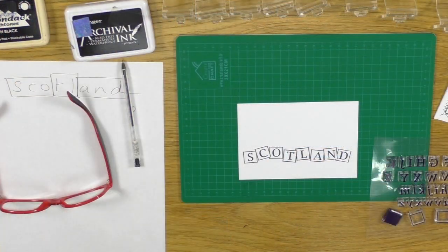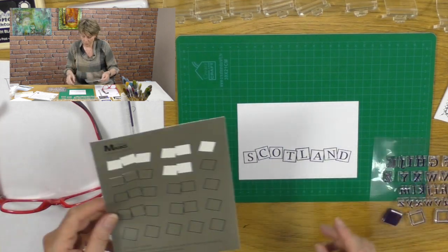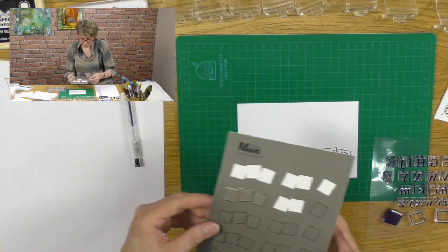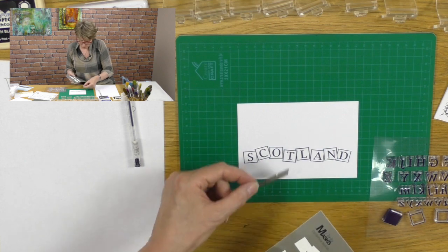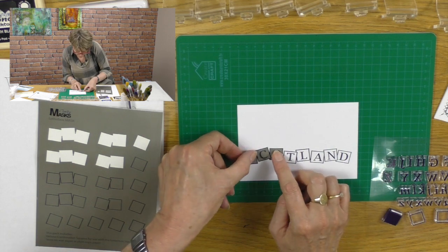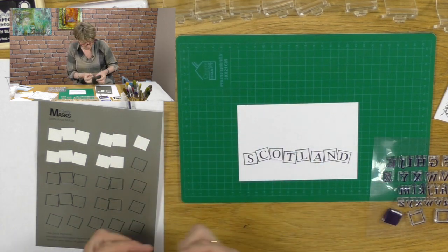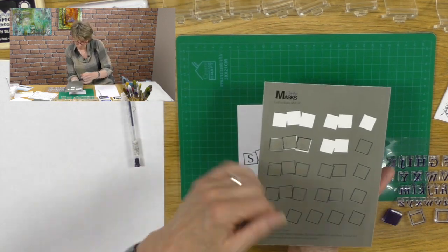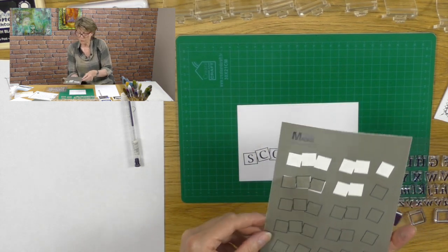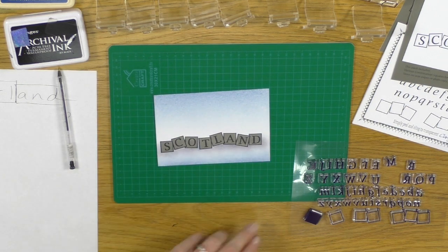Now I want to show you something: if I wanted to put a picture in the background, at Clarity Stamp we came up with a really ingenious idea — masking off the letters. These masks fit exactly on top so you can cover up the letters like so, and they're repositionable. You can stamp over the top and when you're finished you peel them off and put them back on your home base. We gave you plenty so you can use two threes and a two, for example.